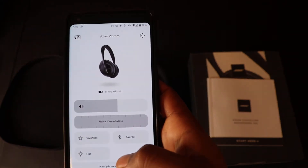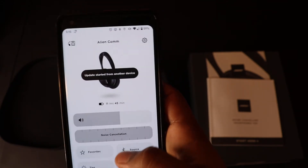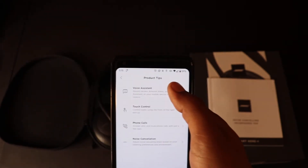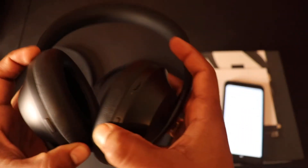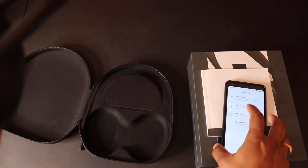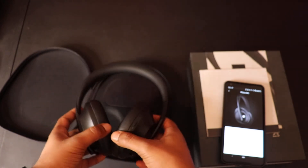In the app you can adjust noise cancelling levels, choose favorite noise cancelling levels, and adjust volume — though you could just do all of that with the touch controls. You can also see the source it's connected to, whether phone or laptop, and there are tips on how to use touch controls. There's a dedicated voice assistant button on the headphone, and on the right cup you can double-tap to answer or end a phone call.